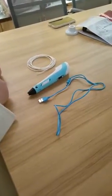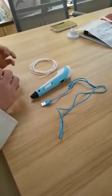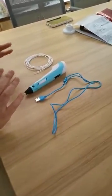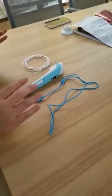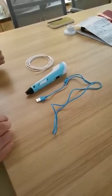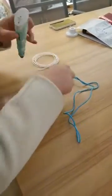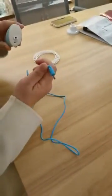Today I will show you how to use this 3D pen with two different types. The first type is with USB, and the other type is with a charger. Now let's take the first one.